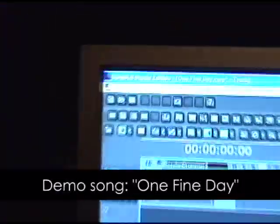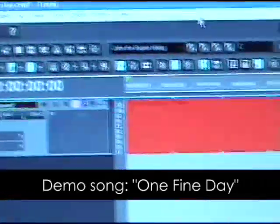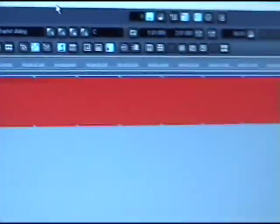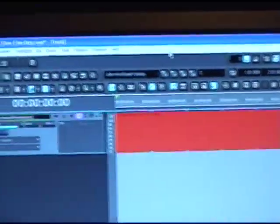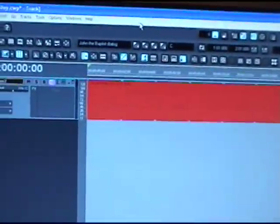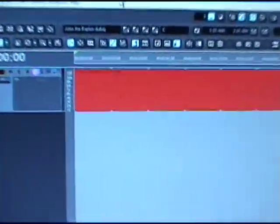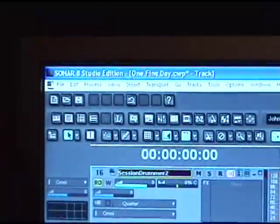So I'll show you what I do to record a demo. Here I am in Sonar 8, that's the program I'm using — it's called a digital audio workstation. I started off the song as far as writing it with just a few riffs in mind and kind of a melody for lyrics. What I like to do sometimes is just create a MIDI drum track here to play along with in Sonar 8, and that's what I've done here.